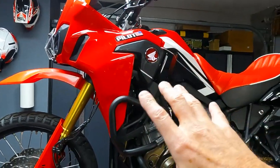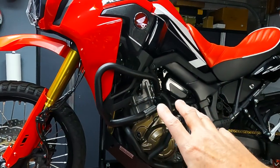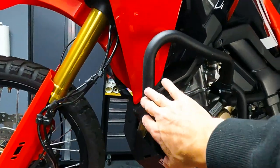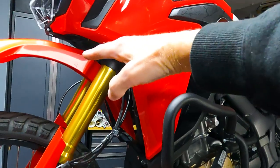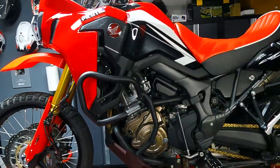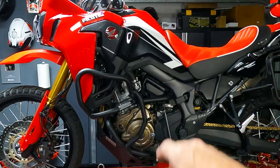The thing with the Outback Motorek bars is they stay down low — they don't come up high on the bike or go around the front. If I want to mount lighting or luggage, I can't really mount luggage on these because they're too low, and I like my lights to be a little bit higher. So I'm going to pull these off and dig into the Givey bars.